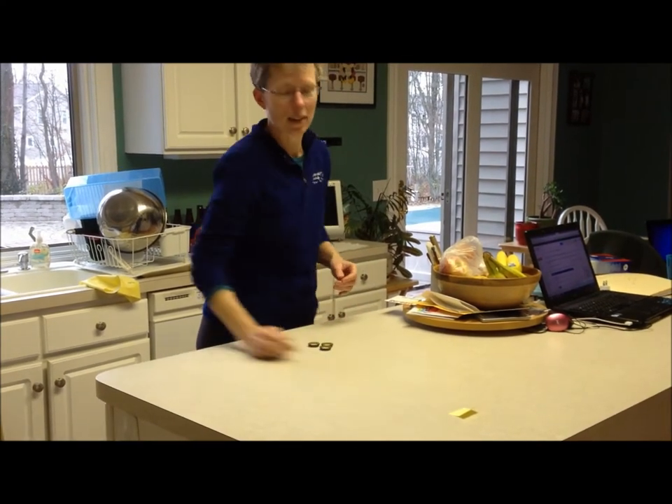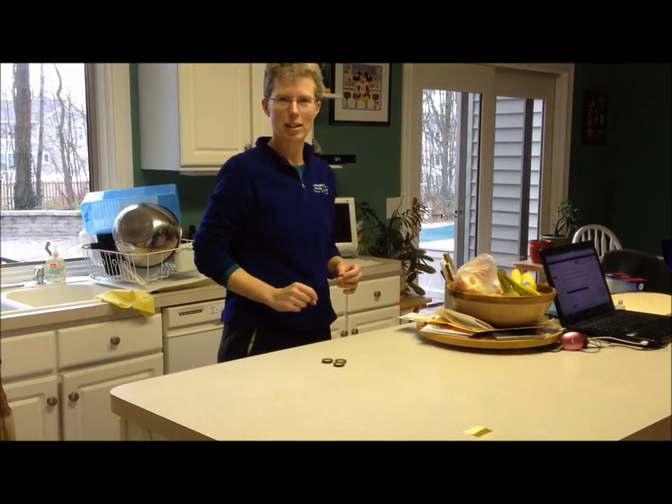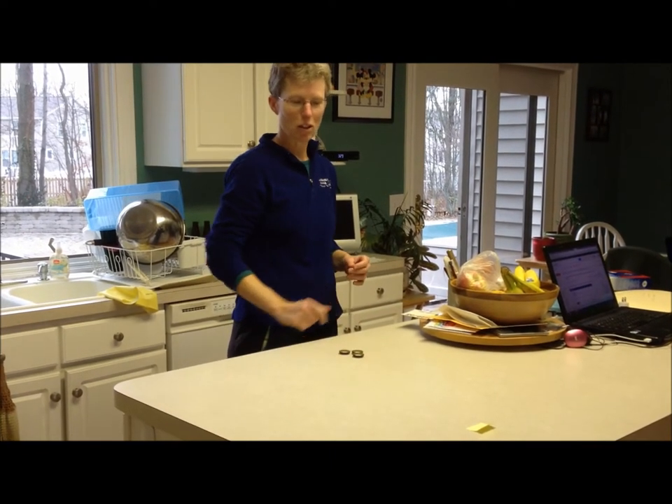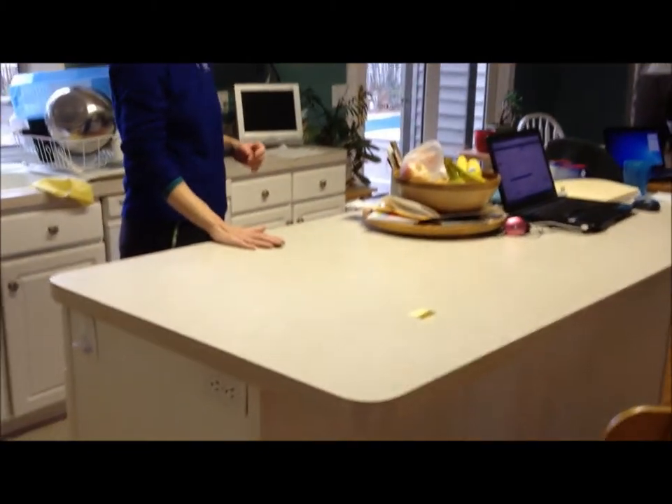Object of the game: get your bottle cap on the post-it note. Fully on the post-it note, you get two points. Partially on, you get one. Each person takes turns tossing their bottle caps across, and you can knock your other players off, or you can push your own on.